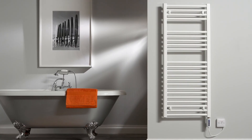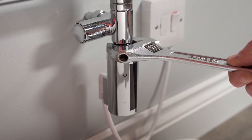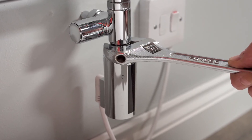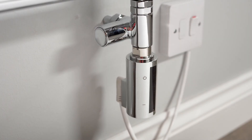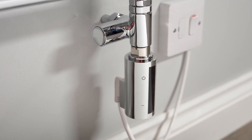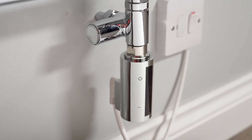The R4 has a half-inch BSP thread to fit most towel rails. Simply insert the element into the towel rail and tighten it with a spanner. Being IP24 rated, it's splash proof and safe for bathrooms. The flex is 1.2 meters.